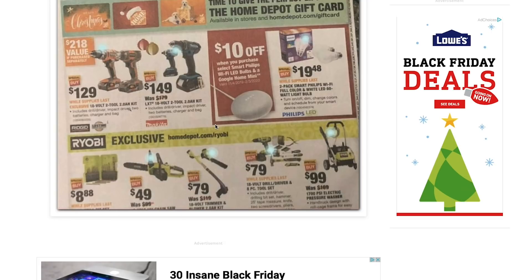Next we have the 18-volt blower and string trimmer — these are the more basic versions, $80. I think they always have this on sale, so this isn't anything new.